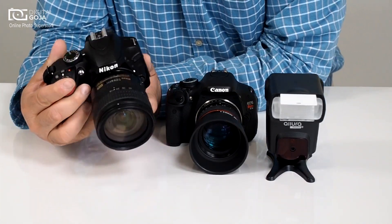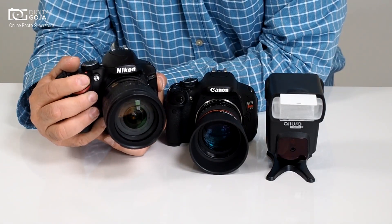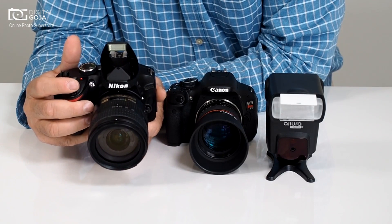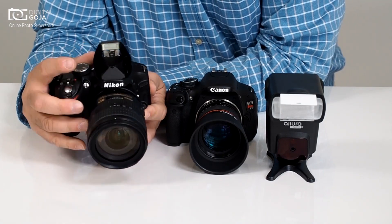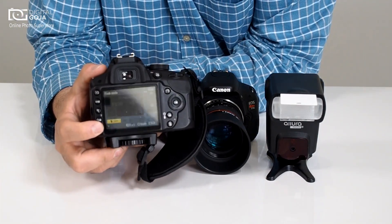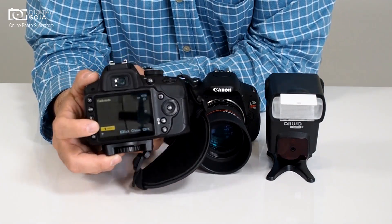So let's first try it out with the Nikon — this one is a Nikon D3200, which seems to be one of the more popular of the smaller DSLRs on the market. With the camera on standard auto, boom, there's your pop-up flash, so if you have an external flash this becomes an issue. We're going to go into our menu and hit the letter I, which brings you into the info menu, and you scroll over to where it says flash.